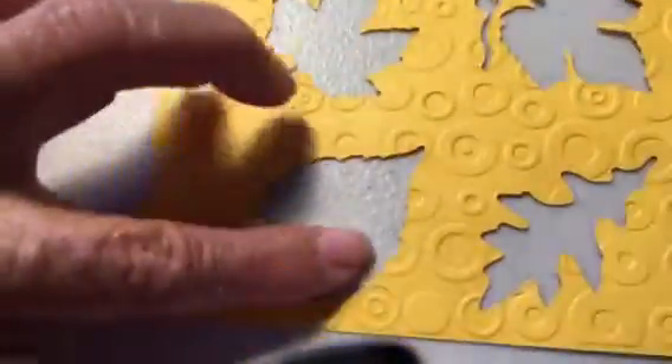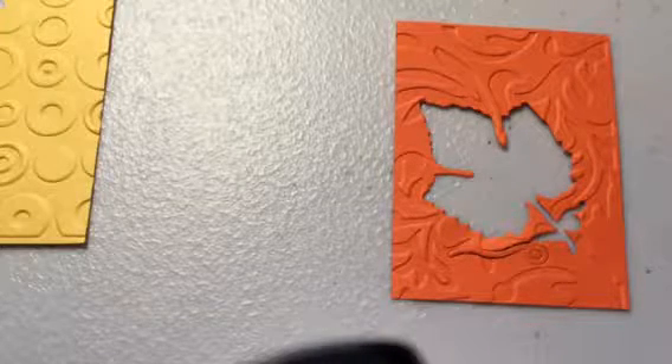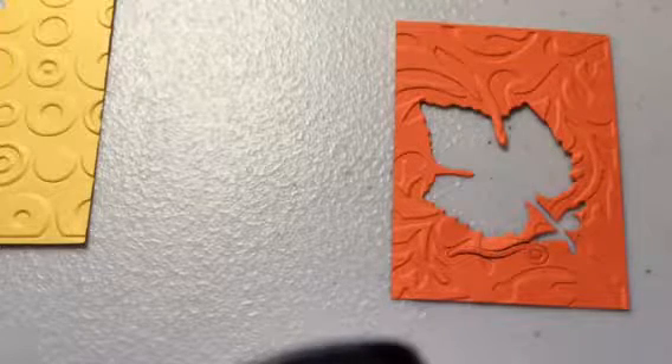I was going to utilize them. I cut each of my images out — and they're not really images, they're cut-outs — and this is what I got. Upon looking at that, I decided, you know what, I can further make more cards using these images.